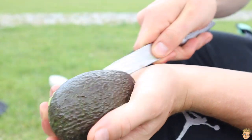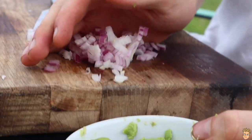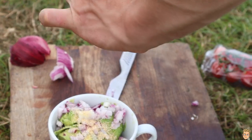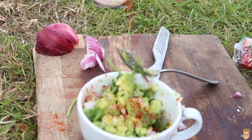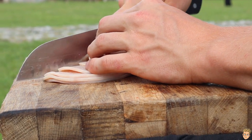Starting off with a simple guacamole. You want to mash your avocado into a bowl. Chuck some red onion in there, garlic granules, and a crack of salt. To that, add some fresh coriander and a touch of paprika. Set that aside and get started on your bacon.